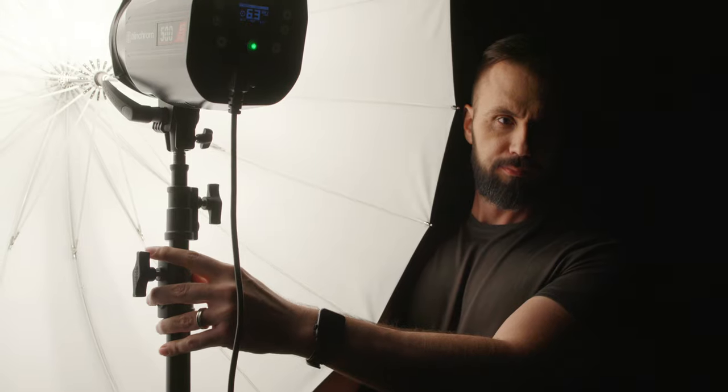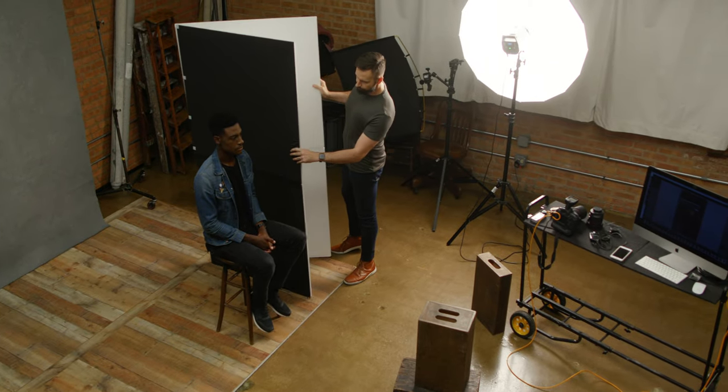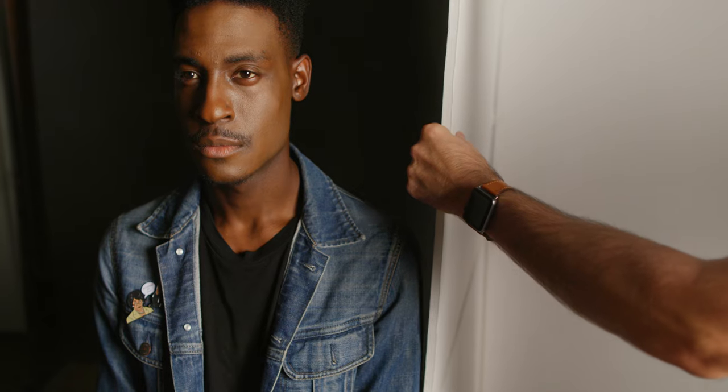For this first setup, we're going to create a dramatic moody portrait by placing a small deep umbrella about six to eight feet from the model. Then we're going to take a V-flat from V-flat World and place the black side right next to the model, then turn the other side out to use it as a flag to block the light from the umbrella from striking the background — because if the background is too bright, it's going to kill the mood.